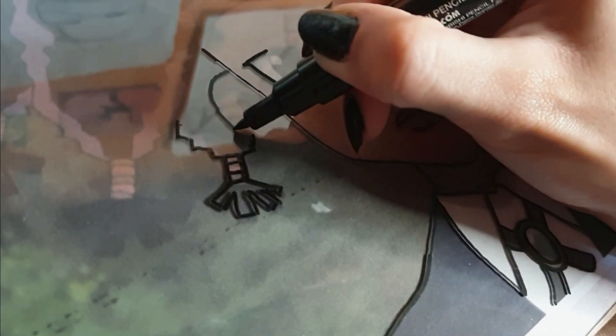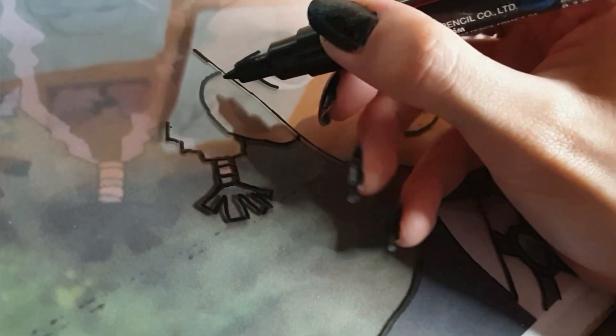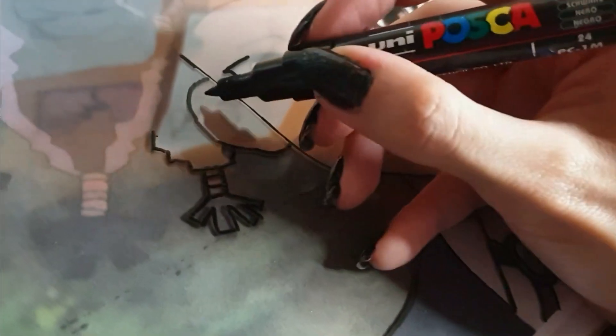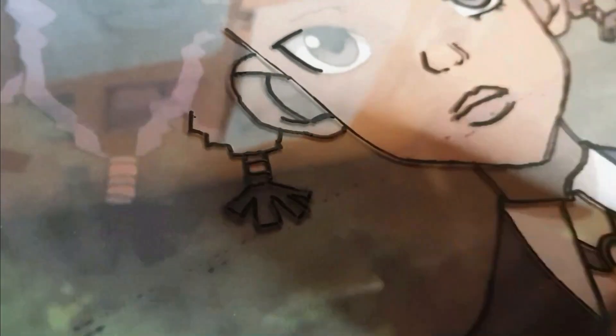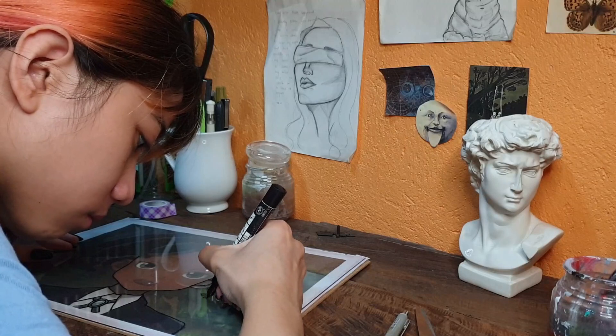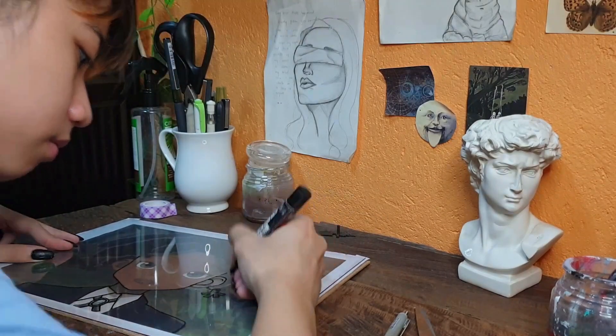Anyway, this is Canary, a character from Hunter x Hunter, and she is a total badass and I love her so much. She is a butler in Killua's house. So yes, I absolutely wanted to draw her first because she is amazing.